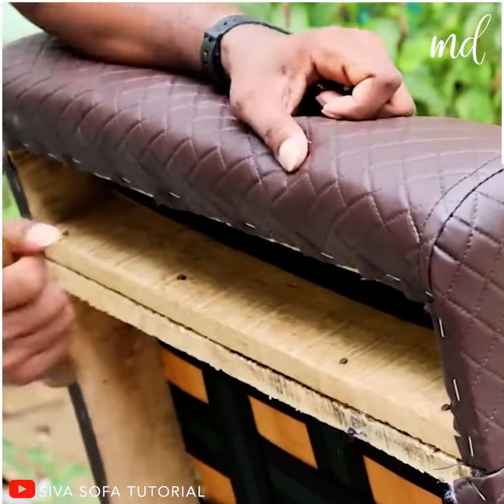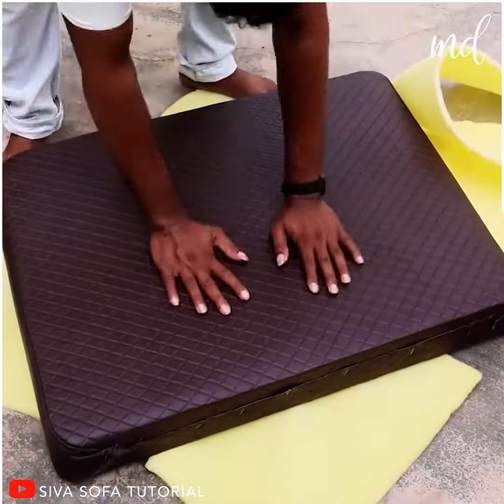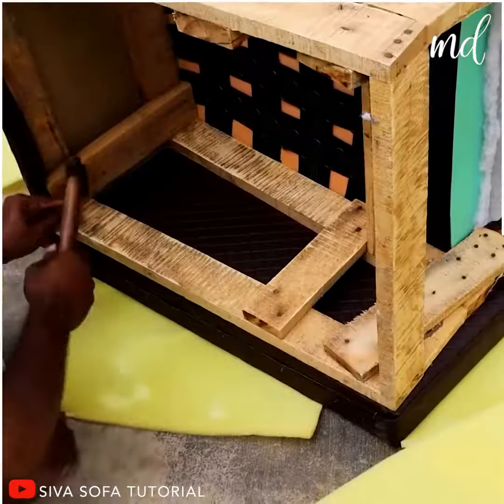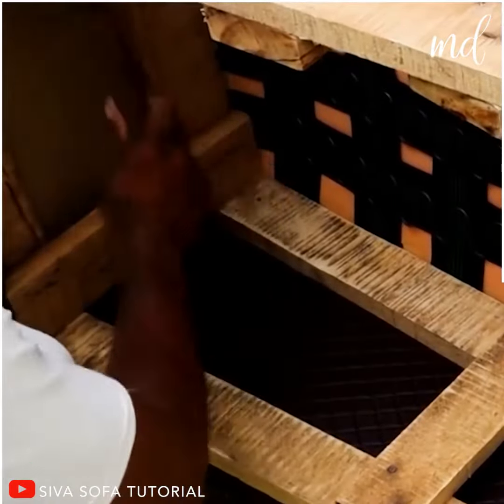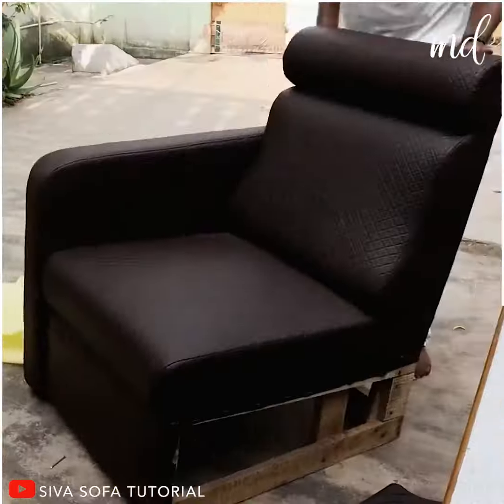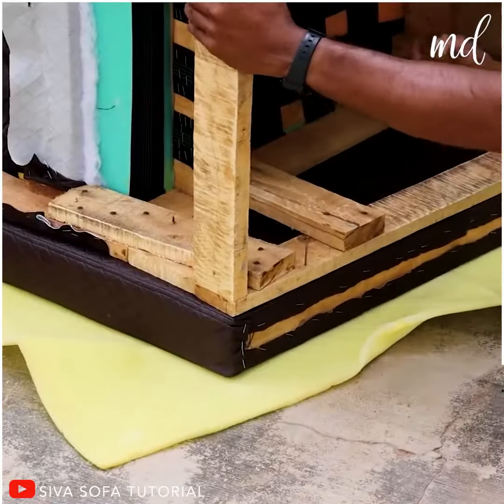The back of the chair is what he is working on next, and it definitely needs a lot of work and dedication. Planning everything from the beginning is what helps this talented fellow get such amazing results.